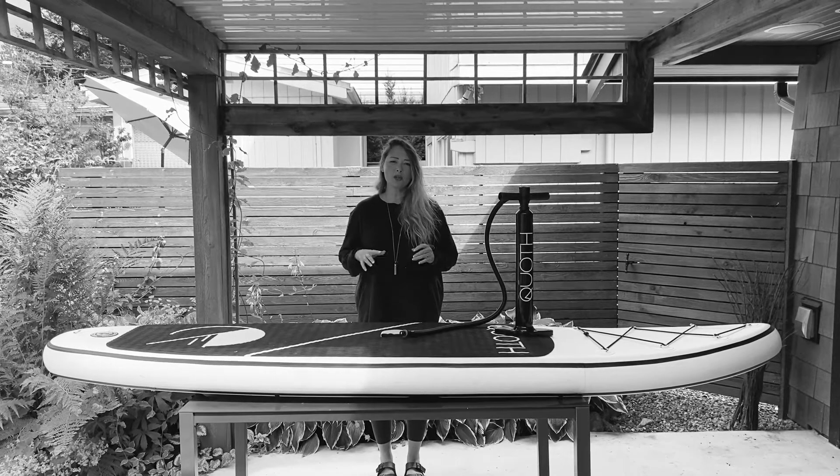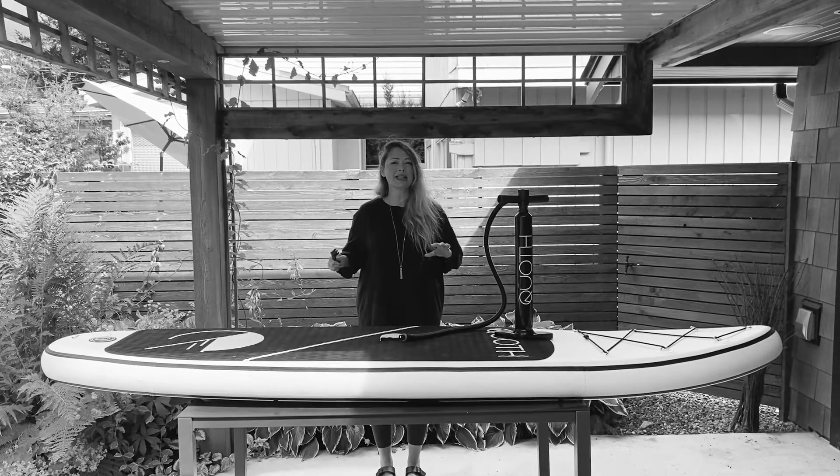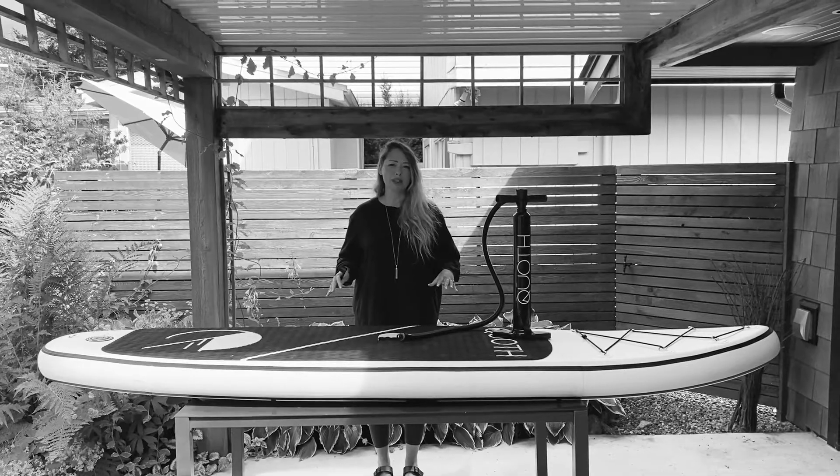Hey Kvothe Fam! We're going to go over a little bit of information about the pump and gauge system of your inflatable paddleboard today.